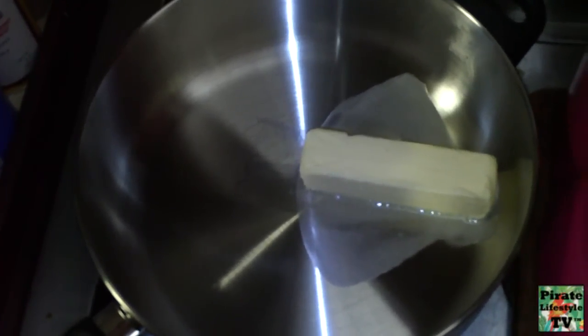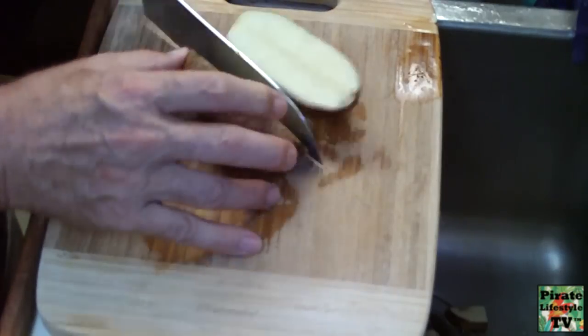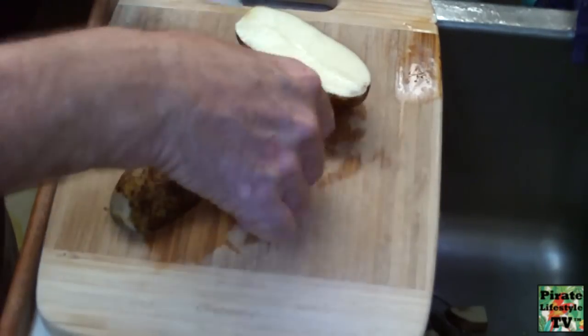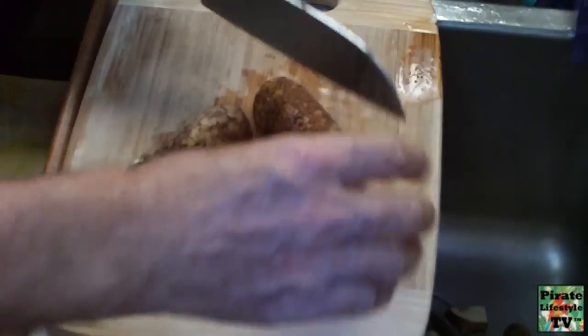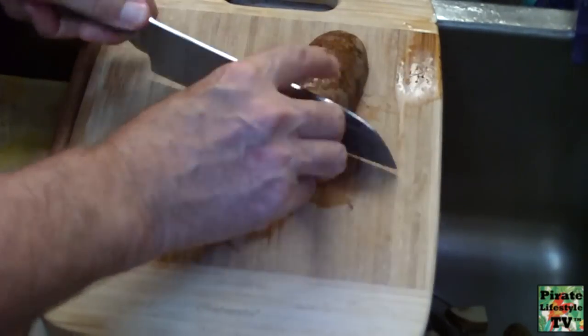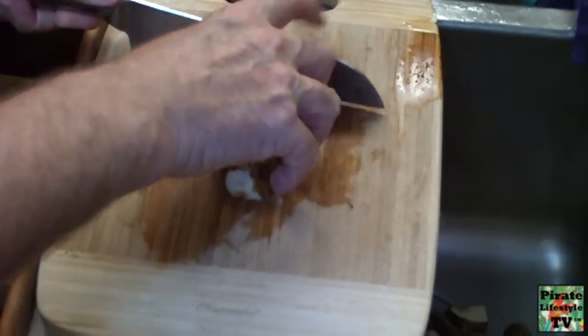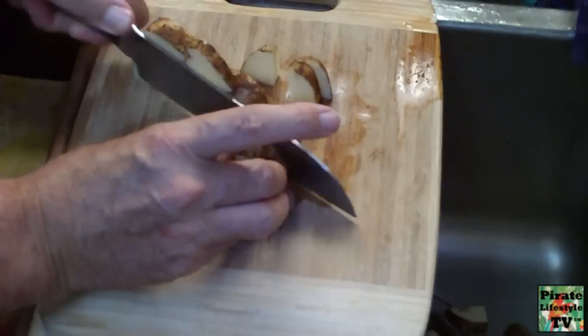The first thing to do is plop a big old stick of real butter in your pan. Then you cut up your potatoes. How many you use will depend on the size of your pan and the number of people to feed.